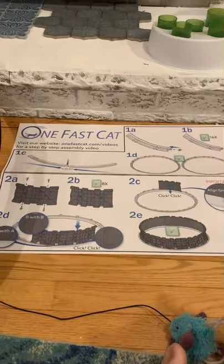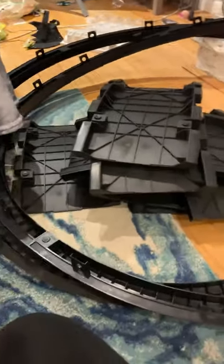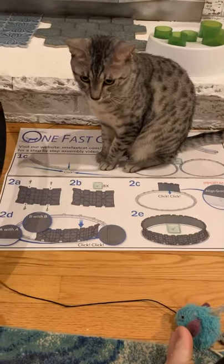The cats love the box. It was a $250 box, so I'm glad they enjoy it. First step was to put together 16 pieces into a ring. I did that twice. Now I have all these ramp-type features, which are the track. I'll be finishing this up in part two.